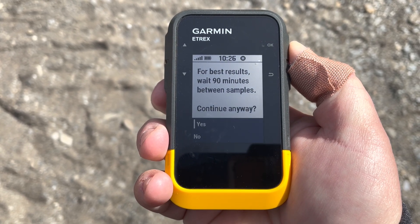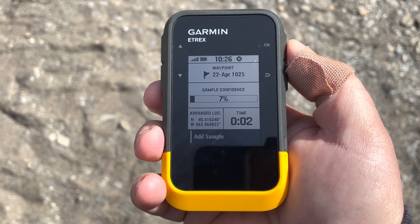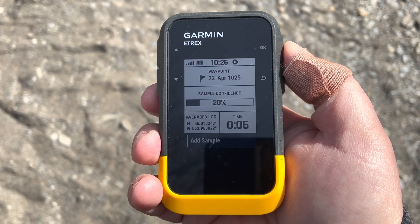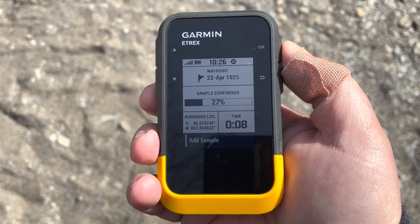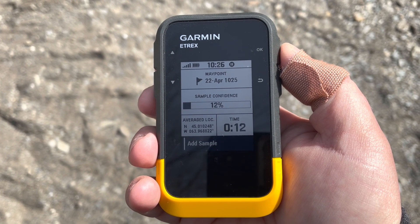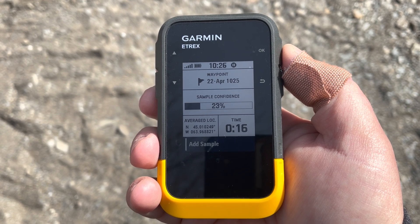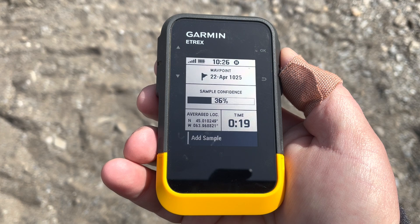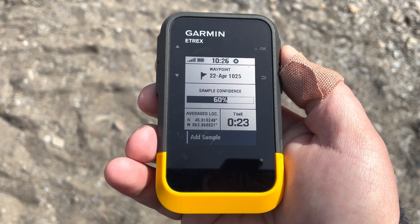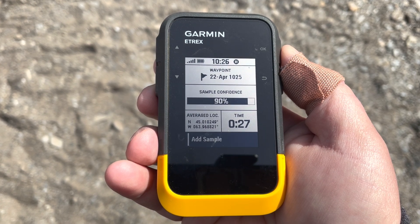We'll continue anyway. You can either be stationary for however long you want — sit it down, put it on a rock. If you're in an off-road vehicle, just hang out for a couple seconds. You can see here that it is taking a number of samples; the numbers may start shifting or maybe not.